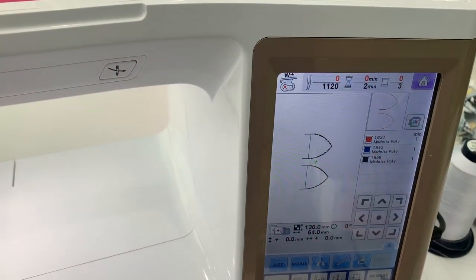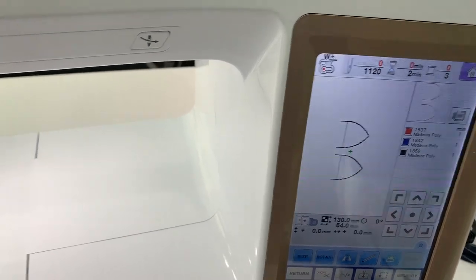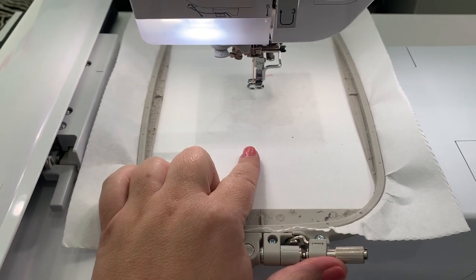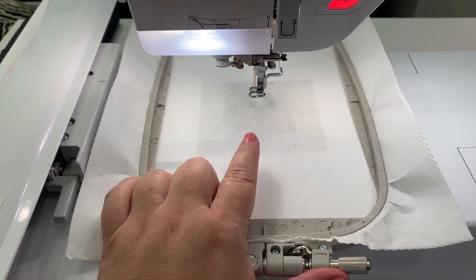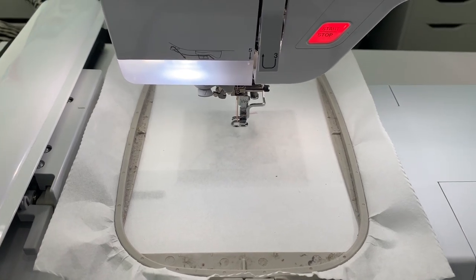We have the first design file open — that is the kitty ears. You have to make the ears first. I have my 5x7 hoop, one sheet of tearaway. I'm going to stitch the placement stitch of the ears directly onto my stabilizer. Go ahead and run step one and I'll come back and show you what it looks like.